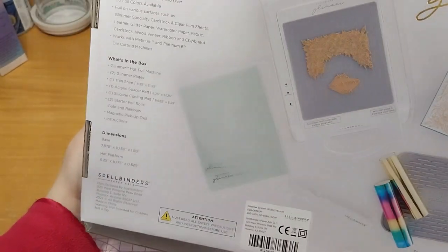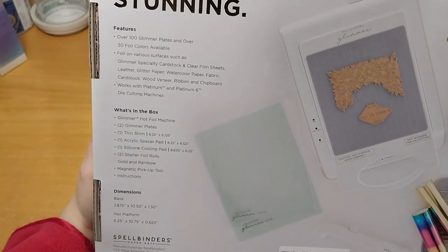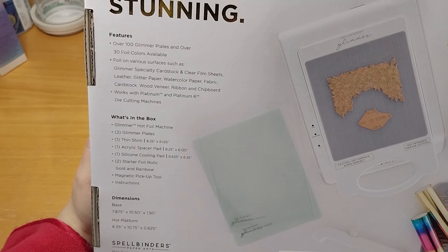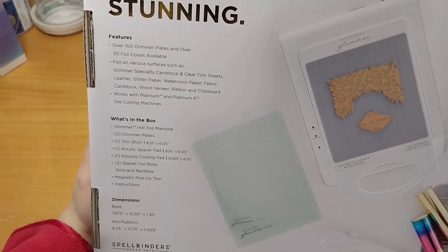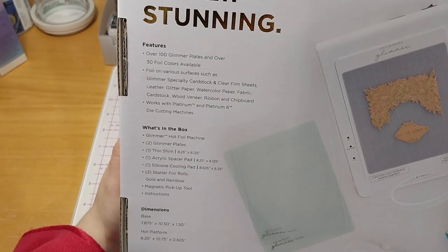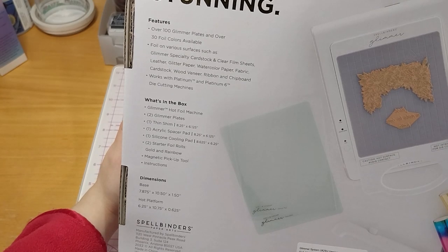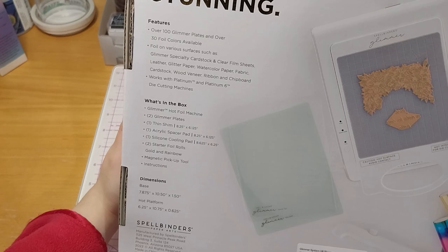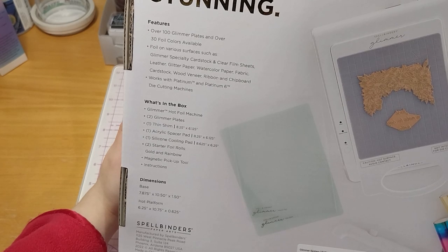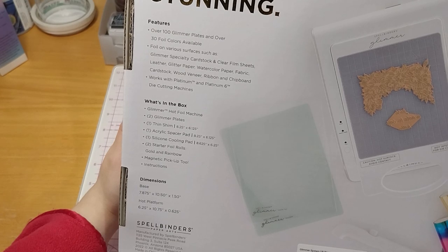And this is the back. Features over 100 Glimmer plates and over 30 foil colors available. Foil on various surfaces such as Glimmer specialty cardstock, clear film sheets, leather, paper, glitter paper, watercolor paper, fabric, cardstock, wood veneer, ribbon, and chipboard. Works with Platinum and Platinum sets die-cutting machines.